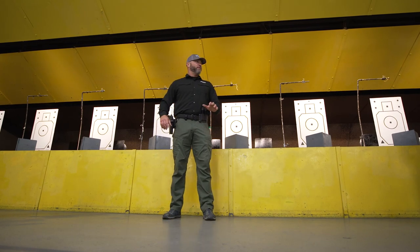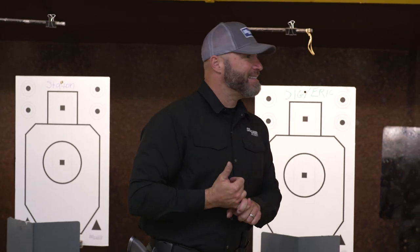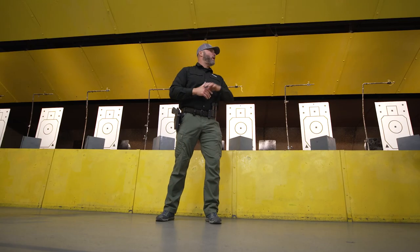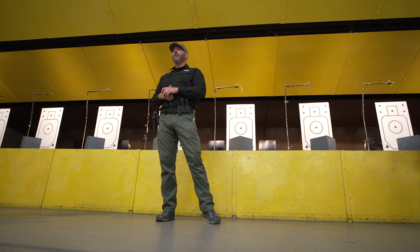If you're standing a little bit weird and holding the gun a little bit weird, but it's safe, consistent, and repeatable for you, we're not going to change that. The days of 'you're going to do it this way because I told you to do it that way' are over.